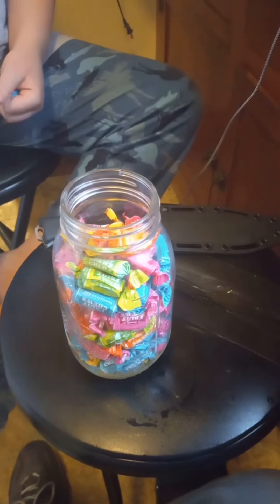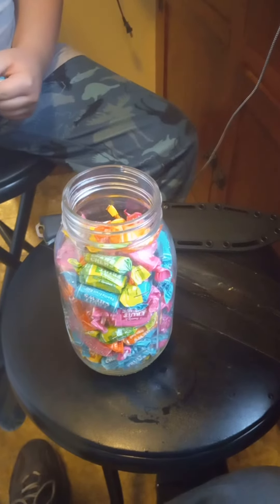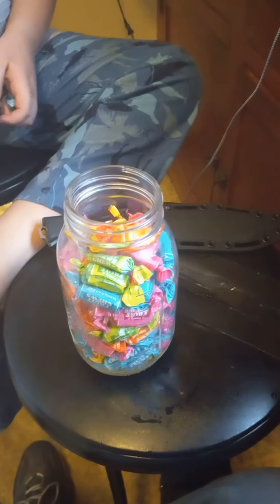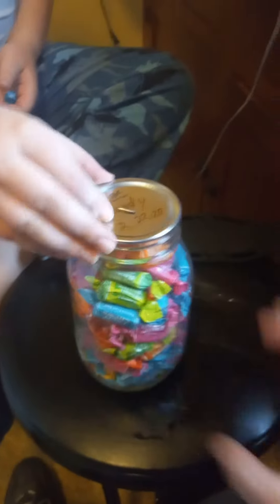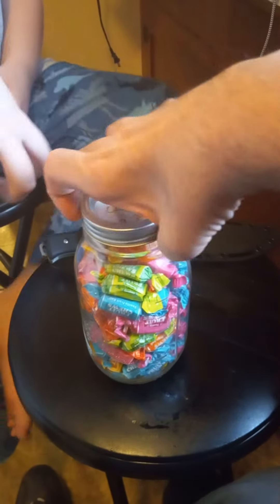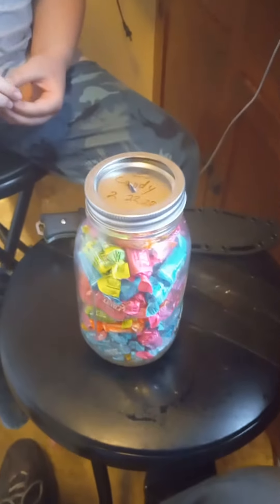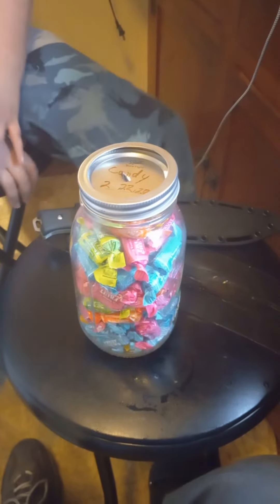I did this by dry canning. I have a machine that sucks all the air out of the jars, and it makes everything — the freshness of the items even years later — the same as the day you put it in the jar.